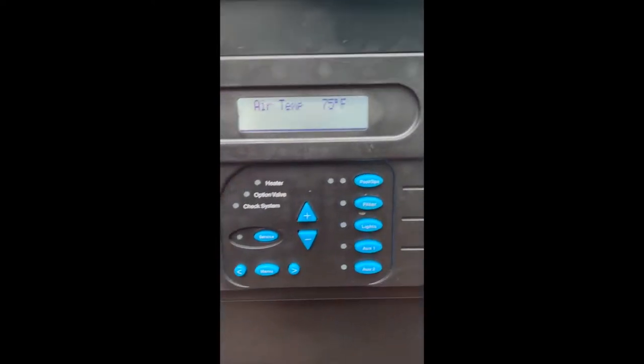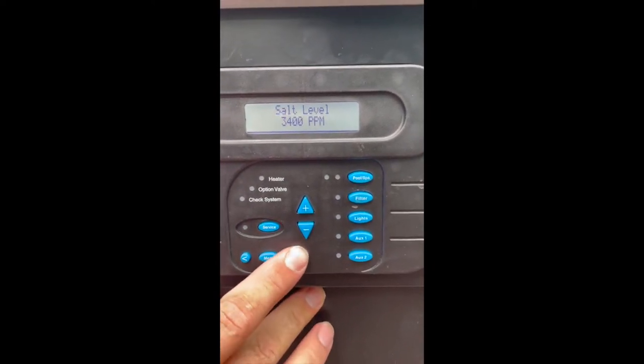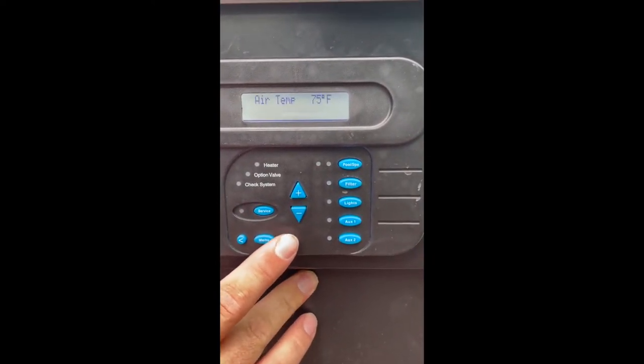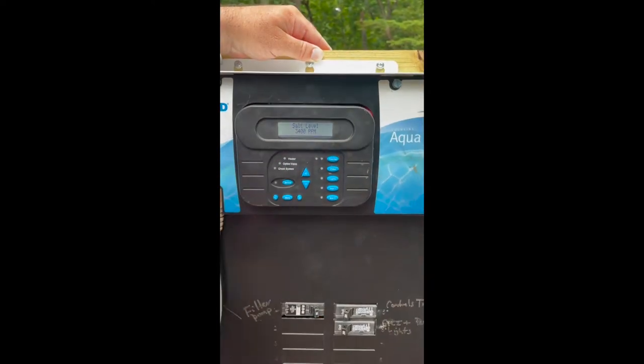By default, this is our default menu. It shows basic information about the pool — your salt levels, day and time, air temperature, water temperature, things of that nature. You'll see more options as the pool pump is running.